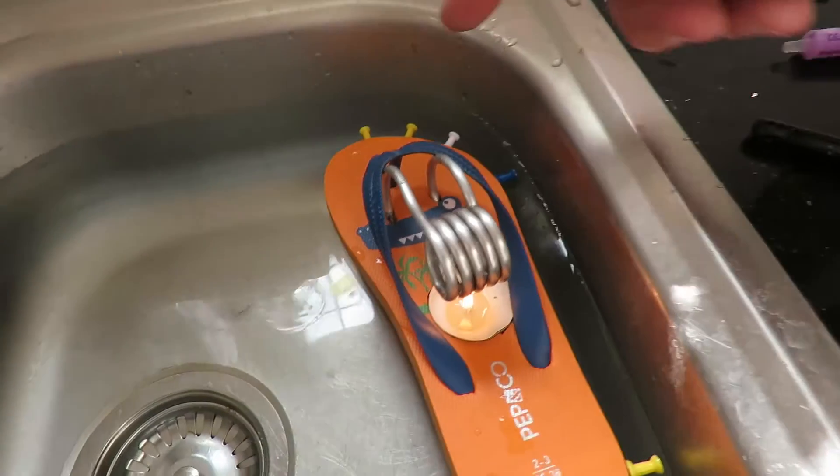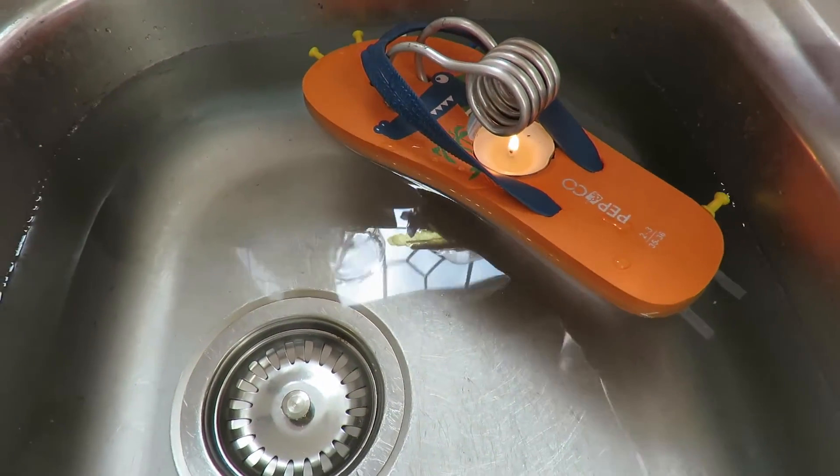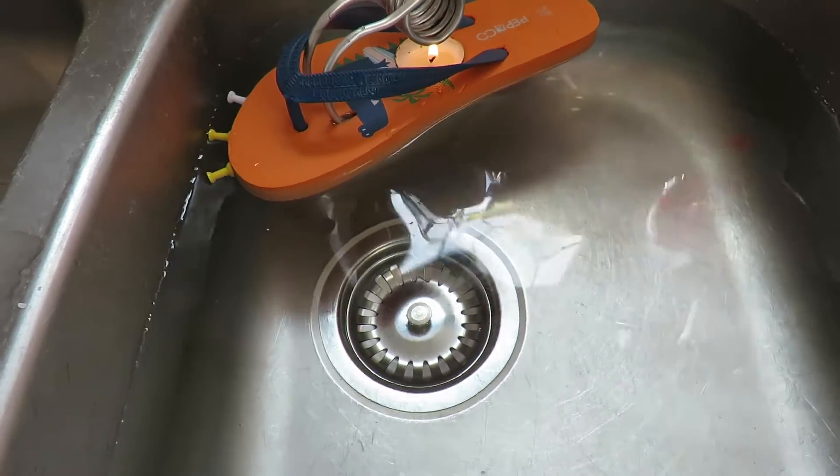Just in case you didn't catch what I said — the map pins in there are just to keep the foam away from the side of the sink here, because otherwise it sort of sticks to it almost.